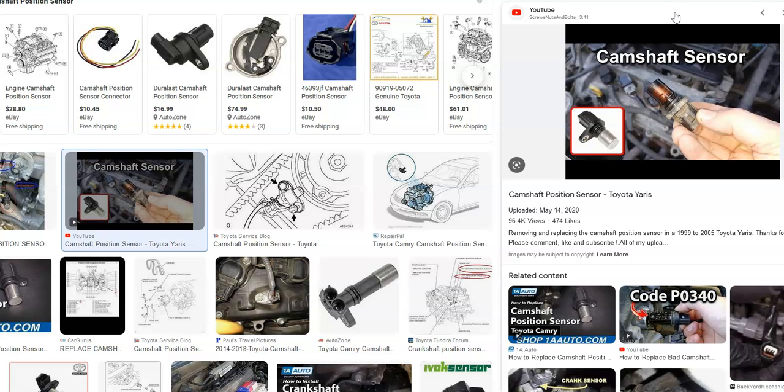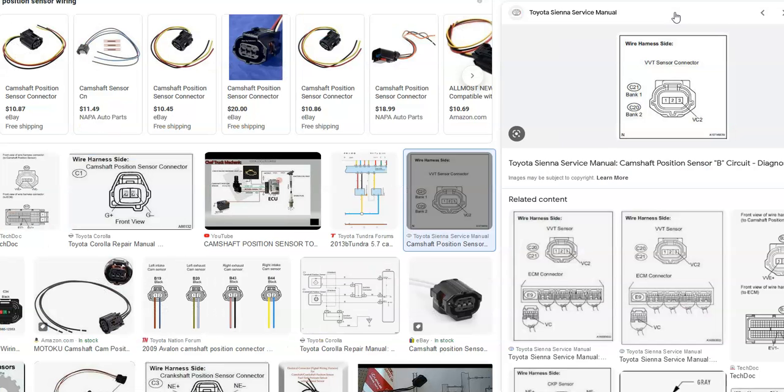With Toyotas, there could be one camshaft position sensor or there could be two. With this code, there very likely are going to be two, and it's going to be sensor A. You'll want to Google it for your particular Toyota engine since there can be some differences. Most people just go ahead and swap out the camshaft position sensor since that's usually the problem, then check the wiring if there's still an issue.